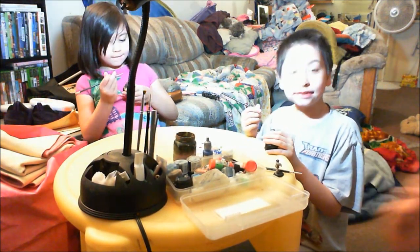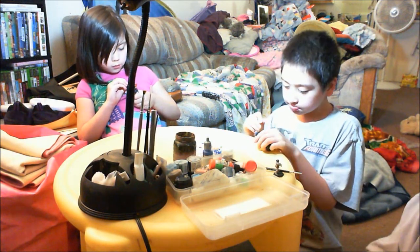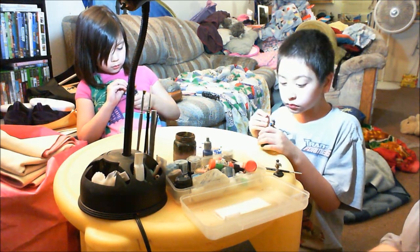Just keep painting. I want to make his other glove orange. You can always paint over it if you don't like the color. You can always paint over it and change it.